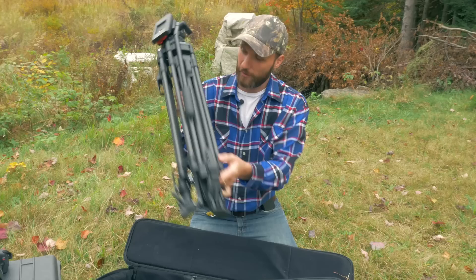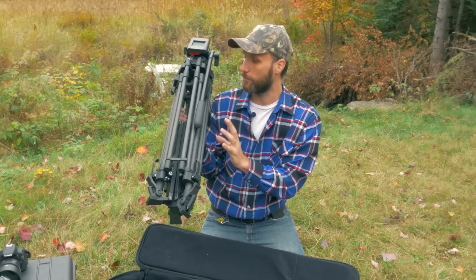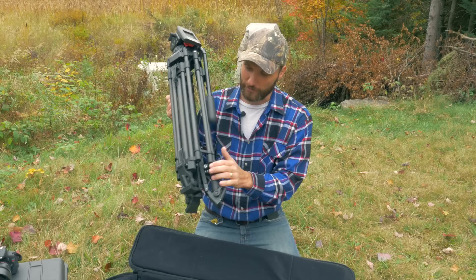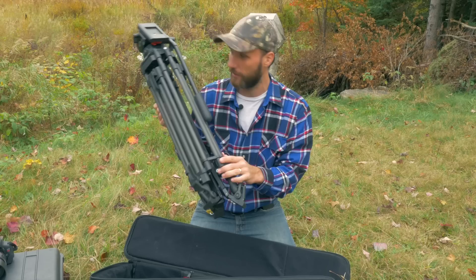It's a pretty big tripod but despite its size it's actually fairly light, because the legs are made out of carbon fiber. That really reduces the weight but it's still strong enough to allow you to put really big camera setups on there. Another thing I like is all the little features this tripod has that you also find in top-of-the-line tripods but without the really big price tag.